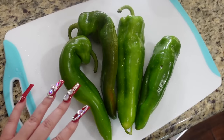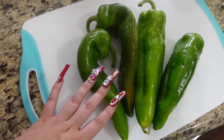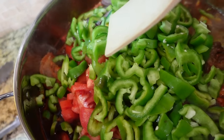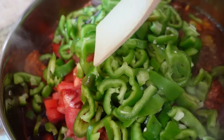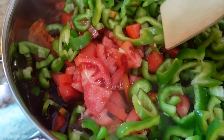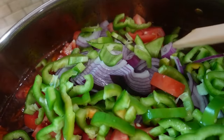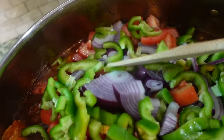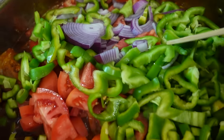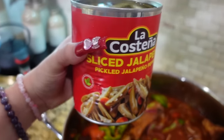Here I have chile anaheim — I'm gonna go ahead and chop them up and take off the seeds. I have my chile anaheim chopped up, I have about five tomatoes chopped up in here, and I have one full head of onion chopped up as well. Now I'm adding some of the jalapeños in there.